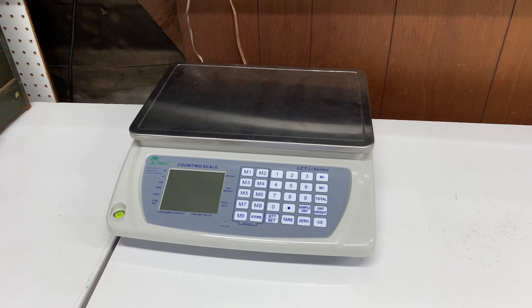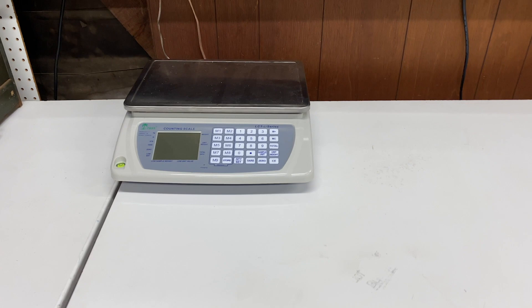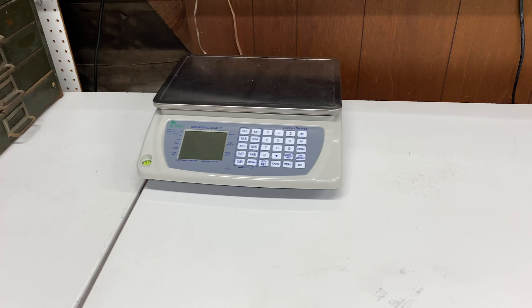Over here on the left side we have our counting scale. I did a video on this specifically for parting out pieces, but we obviously use it as a regular scale too when we're weighing packages and we don't know how much they weigh — just toss it on there and check.